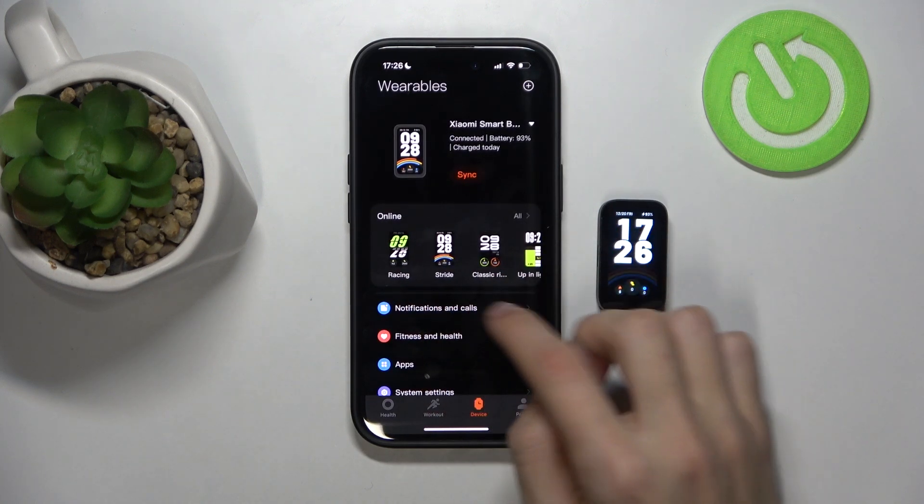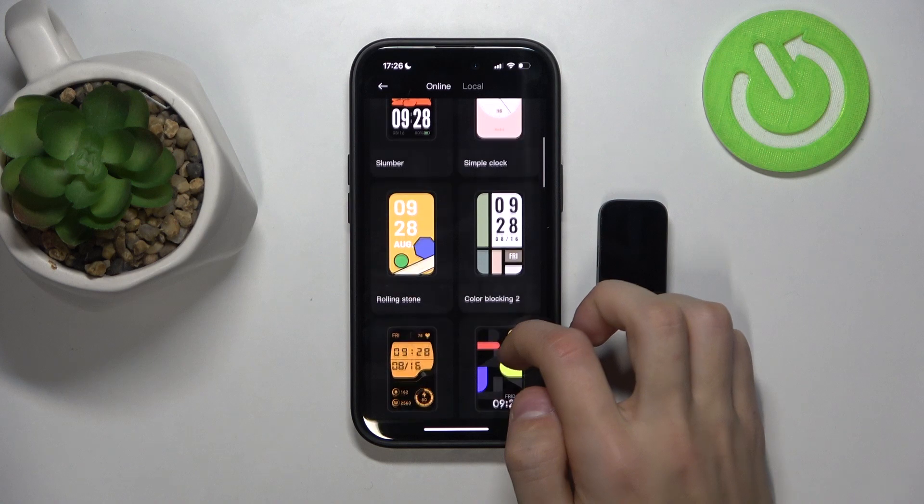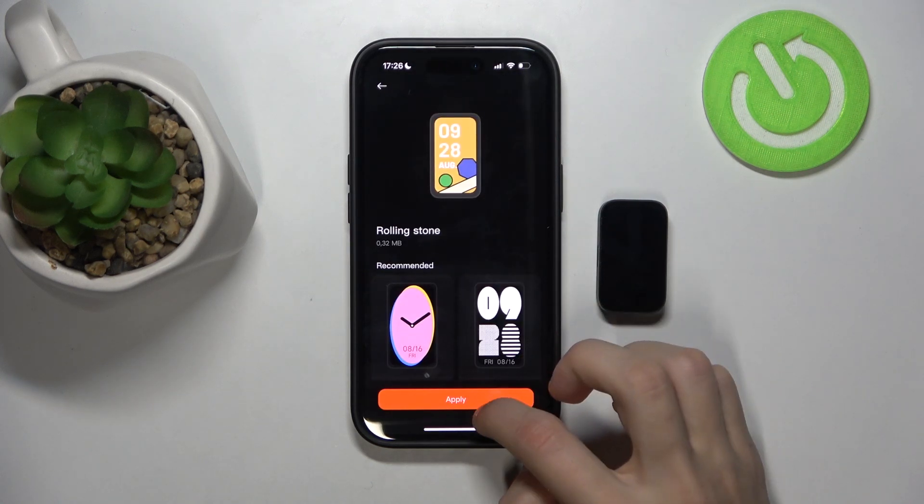Then click on the widget tab right here, which should look like this, and click on all. Here you can add a watch face — whichever one you want. So I'm just going to go with a random one and click on apply.